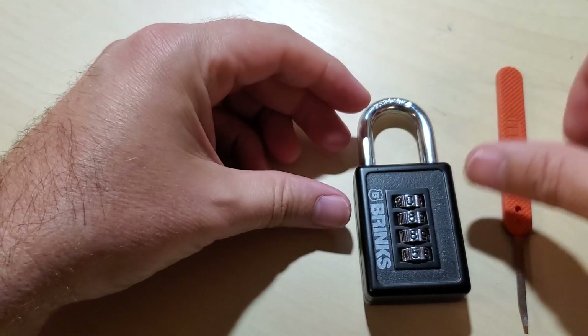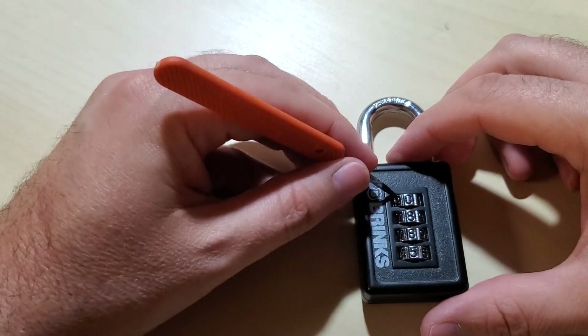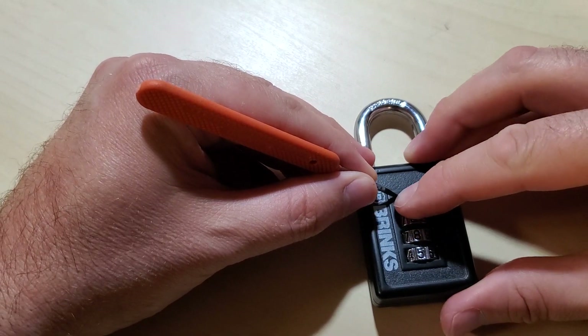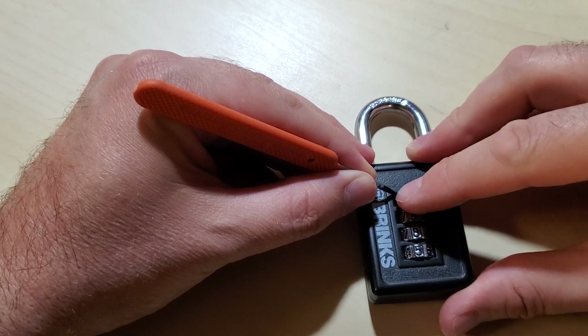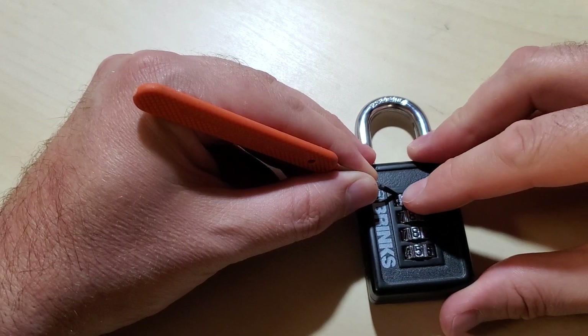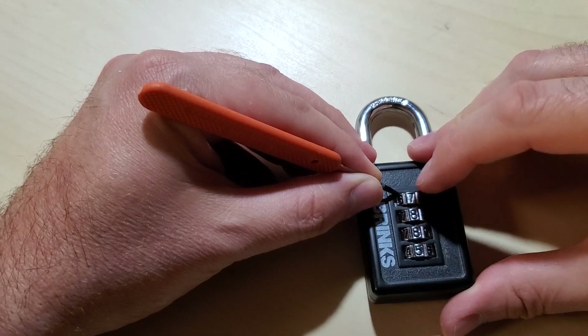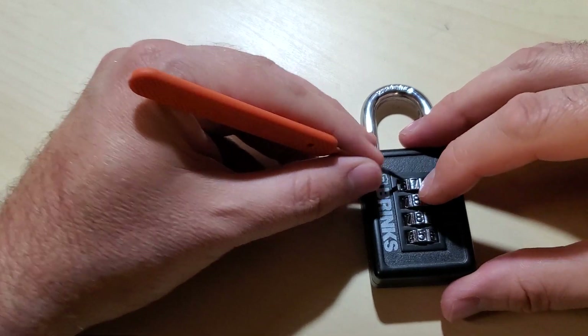So the way we decode this, we just take the Peterson mini knife, stick it in the top of the wheel on the left hand side, and we start rotating each wheel until we feel the mini knife go down into the gate. There are no false gates in this. And yep, there it went — it just went right down into the gate. It probably was not real easy for you to see, but it is extremely easy to feel.